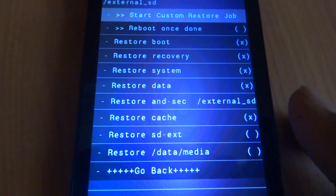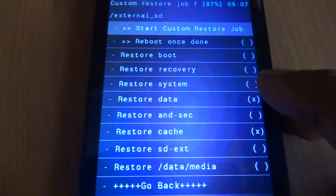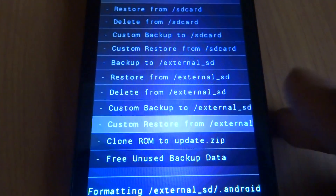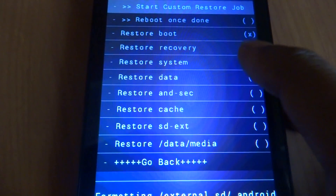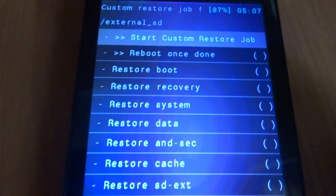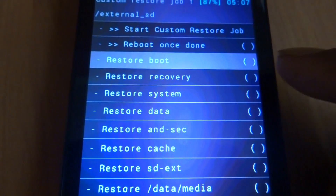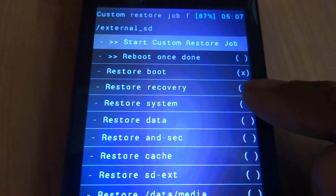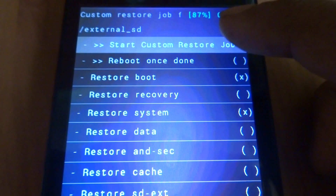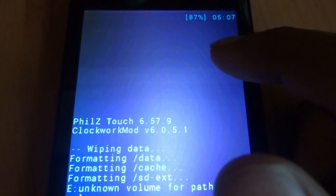We will just go back once and go into backup and restore. Next is the custom restore from external card and we will just unselect all. Now we will be only choosing the boot and the system partitions.